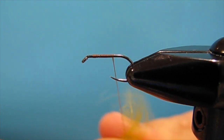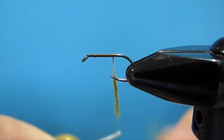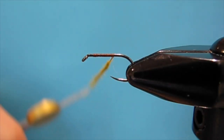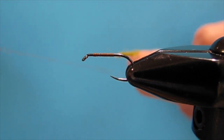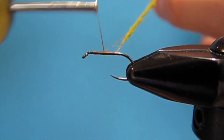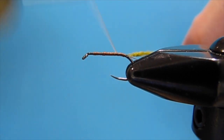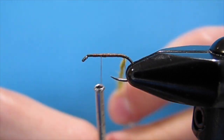First I'm going to take some olive hare's dubbing and put a nice noodle on my thread. This is going to be basically the underbody for the whole body, so it's pretty long and it's also going to be a little bit thicker than say a nymph or something. Now that we have a nice dubbing noodle on our thread, I'm going to put my finger right at the end of the dubbing loop, fold it over, wrap around the hook — so now I have a nice dubbing loop. Walk that back to where the hook starts to bend, then wrap my thread up and put my dubbing loop tool in the dubbing loop.